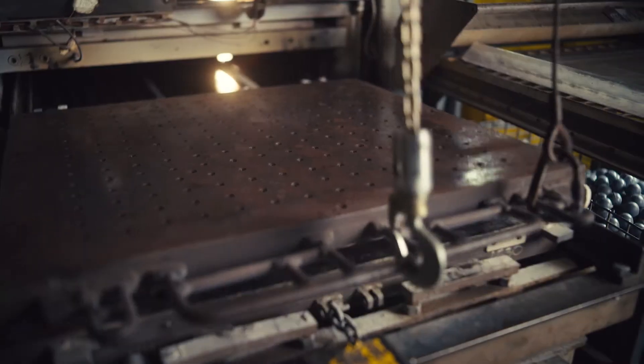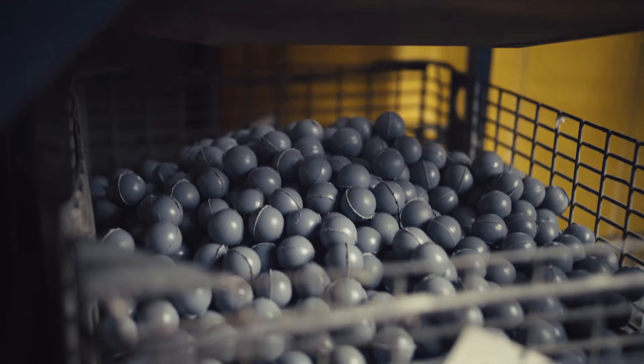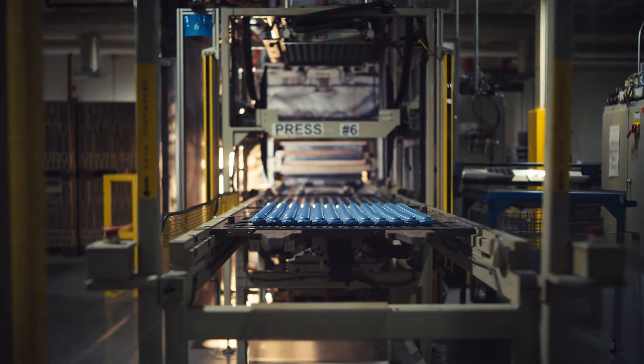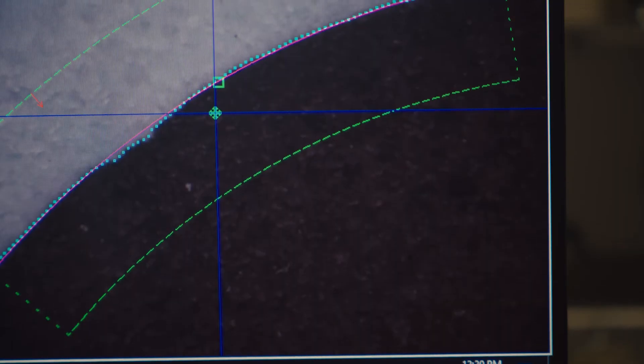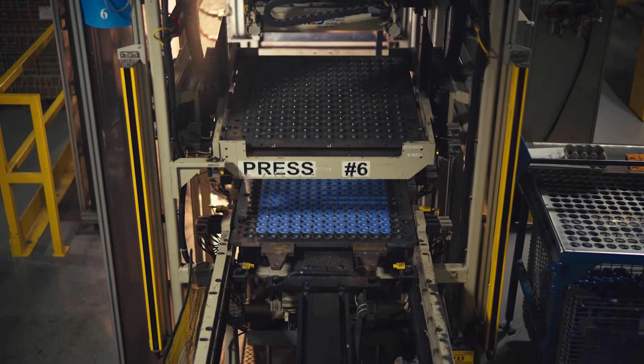This transforms the spongy material into hard, resilient cores. Titleist's ZG process technology guarantees uniform hardness, not only within each core but from core to core within the press.